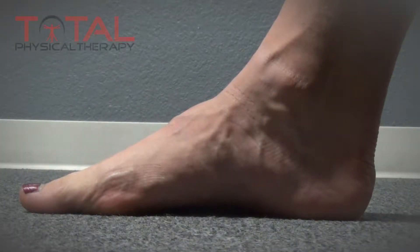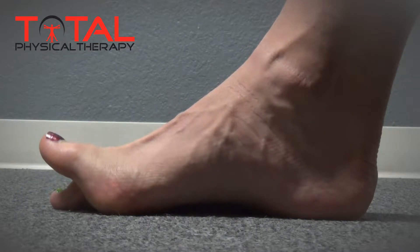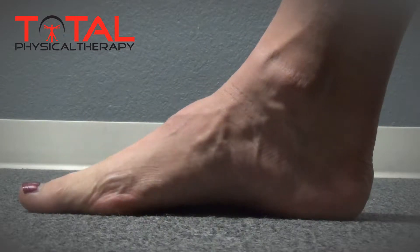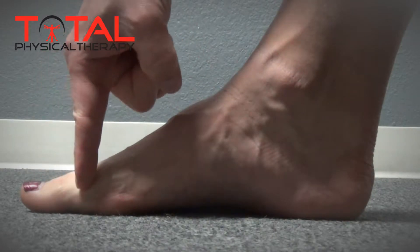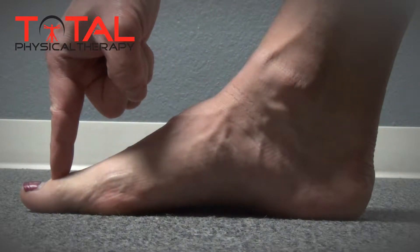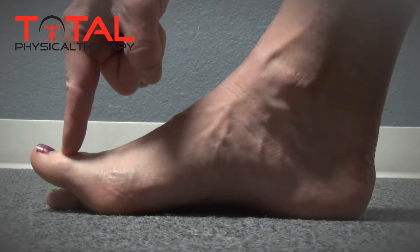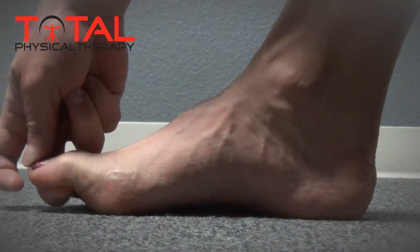If we observe the ability for the great toe — the largest toe — to raise up in the air as well as pull down toward the ground, we can see that the toe has the ability to move in two locations. The first location is where the toe meets up with the bones of the middle foot, as well as the ability for the toe to bend at its joint in the middle of the actual shaft of the toe itself.